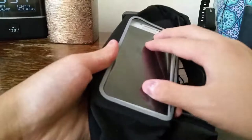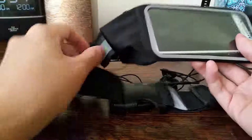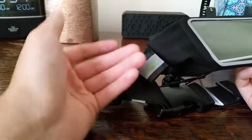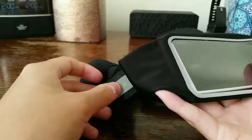The belt also comes with a loop beside the belt, in case you want to attach your keys using a carabiner clip. Though I wouldn't recommend it because the keys will be jiggling around when you're running with the belt on.